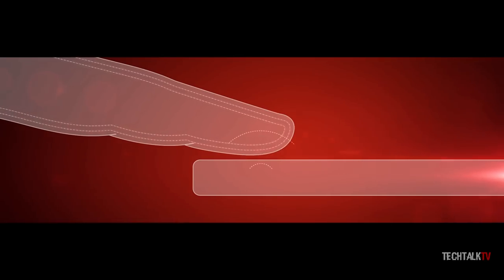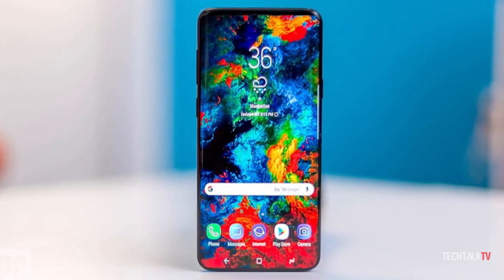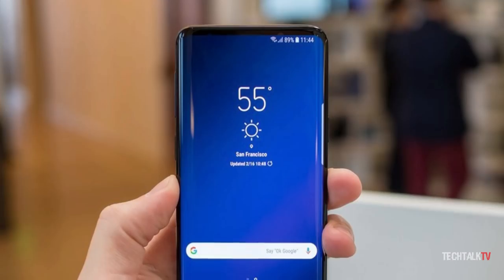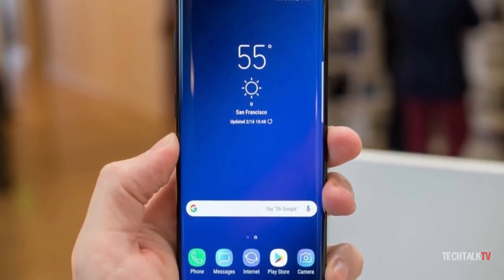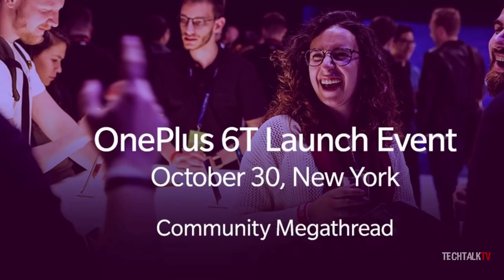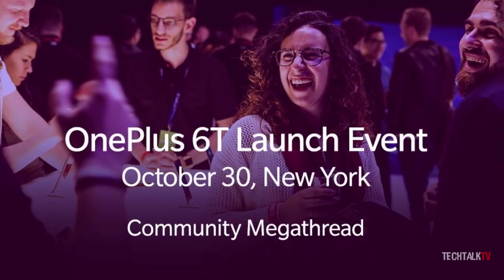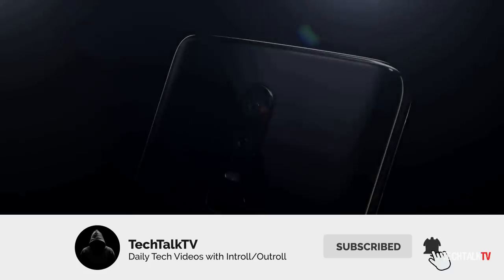If you're holding out for an ultrasonic scanner, then the Galaxy S10 will have one — and not just any ultrasonic scanner, but a cutting-edge 3rd generation one. But you'll have to wait until 2019 for that phone and pay a lot more than you would for the OnePlus 6T. Anyway, this device will get official on October 30th and will be released from November 2nd onwards. Let me know your thoughts on this phone down in the comments — see you tomorrow, peace out!